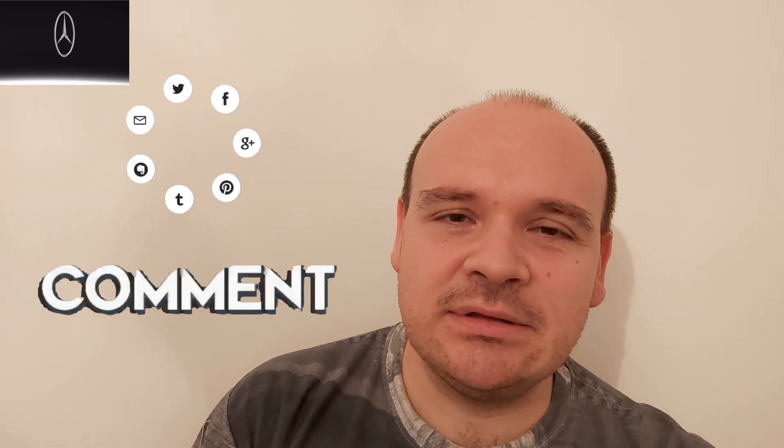If you liked this video, then like it, share it, comment on it. And if you haven't subscribed to the channel, what are you waiting for? Till the next video — happy Mercedes-ing! Bye.